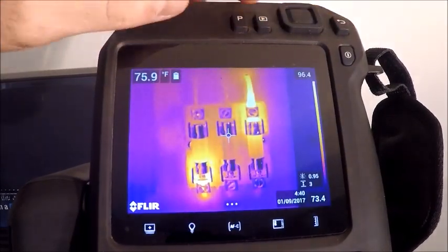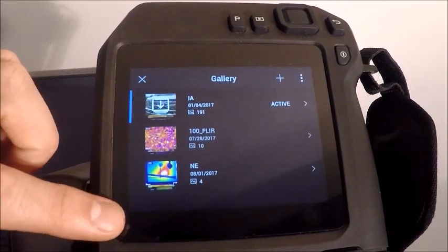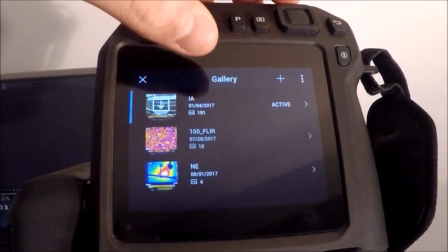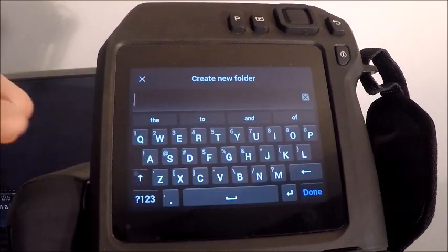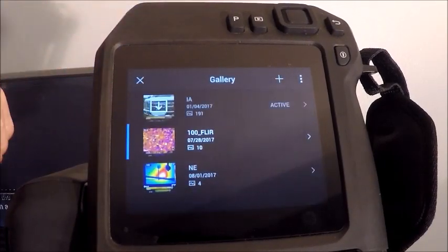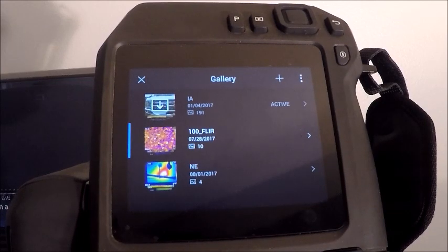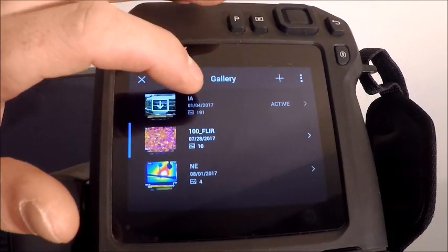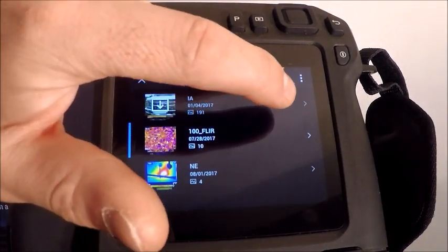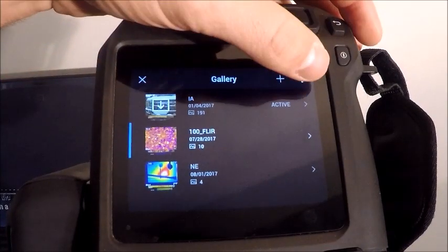The other feature to cover is our image gallery storage. We talked earlier about how we can create different folders. I have my top folder selected and another one I can choose from. Tapping it opens all images stored on it. You can create new folders and name them whatever you want — I've made a pump folder, for example. You could store images by route type — pump, motor, gearbox — or by MCC room or customer site. The 'active' label means images you capture will store in that folder automatically.